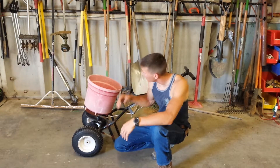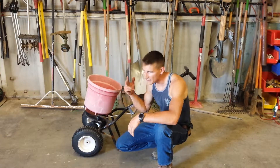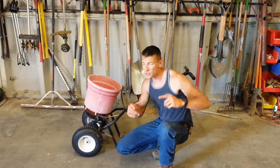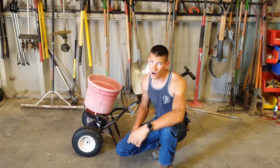All right, what's up guys? In this video, I'm going to show you how to use one of these guys, which is your push-behind spreader for seeds and fertilizer. But before we get into it, do me a huge favor — hit that like button and hit that subscribe button and stay tuned. We're about to get started.